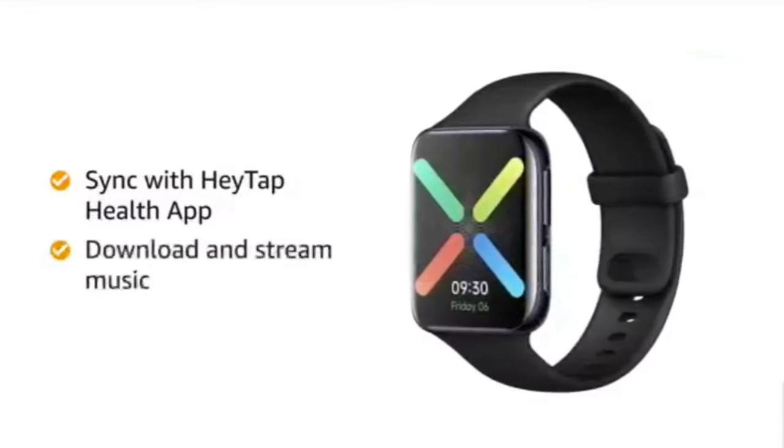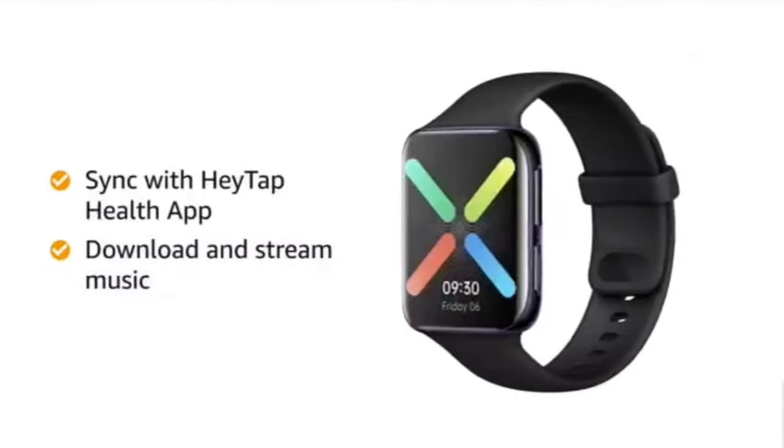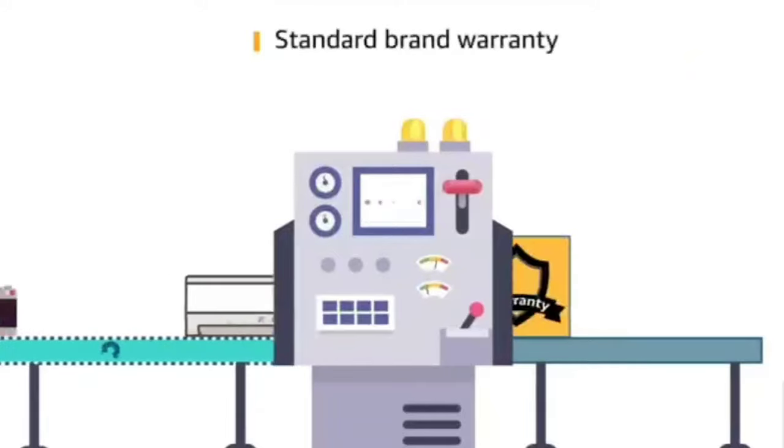You can enjoy downloading and streaming music for a better experience. This product comes with a standard brand warranty.